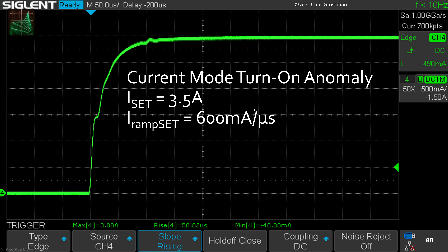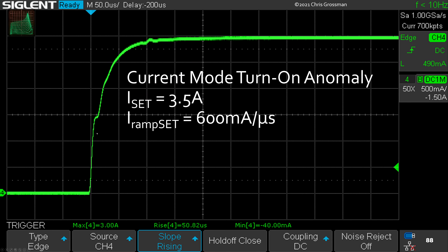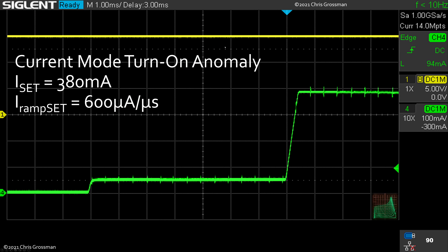Here's an example at the fastest setting of 600 mA/µs — you can see it comes up and then there's a little glitch as it overshoots to catch up. At 3.5 amps on the slowest setting it looks like it should have turned on earlier but it turned on late, then slewed up quickly to the set value and continued at the programmed rate. At 380 mA, the step mode is visible: the current comes up in a step, sits at an intermediate value, then rises to the final value.